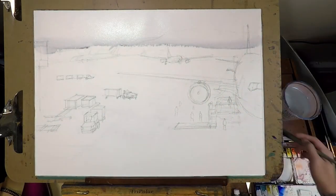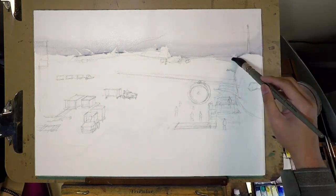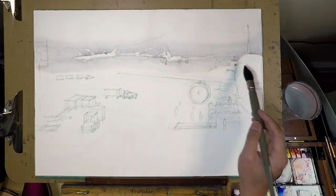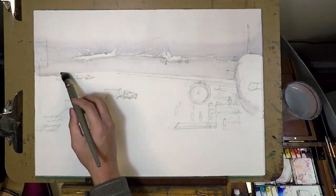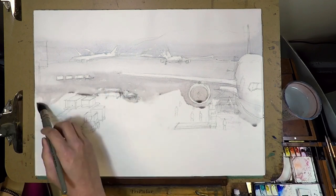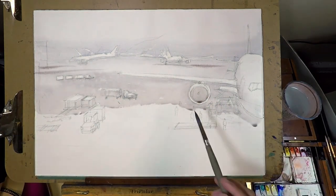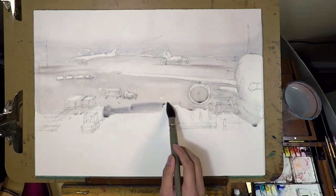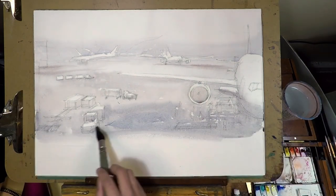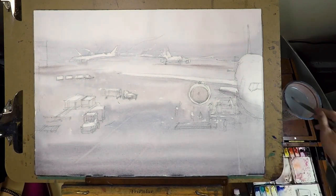Starting with the first wash — this is an overcast rainy day, so I don't want to put too much on the sky. The sky is pretty much just a gray color. As it enters the horizon, I try to leave out some highlight for the airplane, and it's starting to get a little bit darker. Although it is fast forward, I'm trying to be as clean as possible. The most important thing for the first wash, especially for something this big in scale, is cleanness. If you end up with a messy first wash, you are setting yourself up for a bad start. So always remember the first wash is just the light and atmosphere.